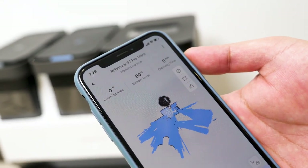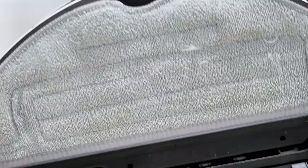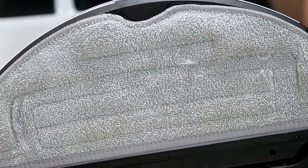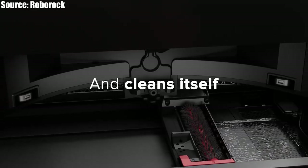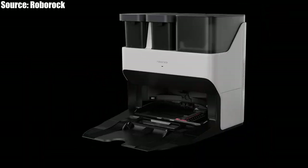We can view the self-washing process on the app in real time. And this was how the mop looked after self-cleaning — just good, no obvious stains left. I'm super happy with the result because this mop self-cleaning feature has gotten rid of stains that might cause offensive odors.